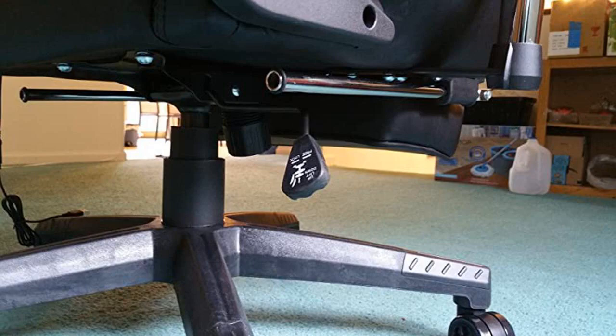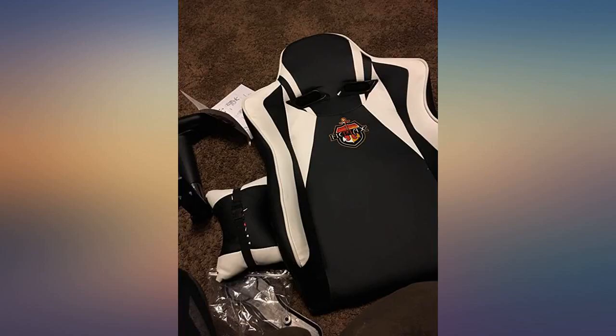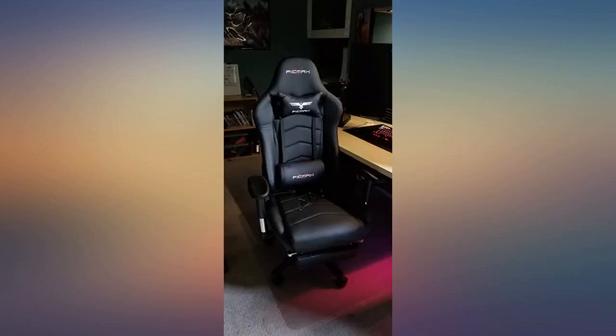I personally did not enjoy the massaging function of the lumbar cushion, so I took it out — super easy to do. I could just feel it pressing against my back a little, was all. Overall, awesome chair and highly recommend it. Solid build and comfy chair so far.